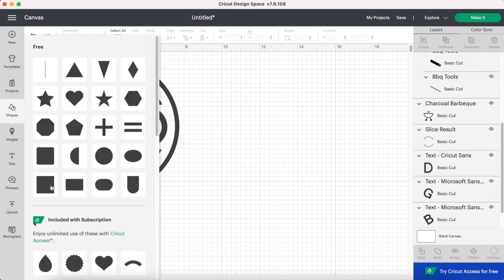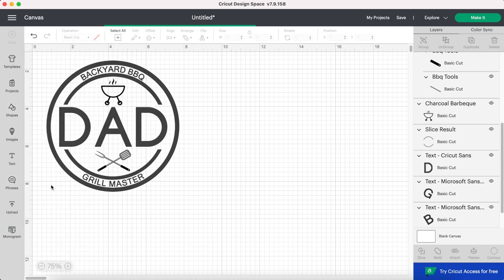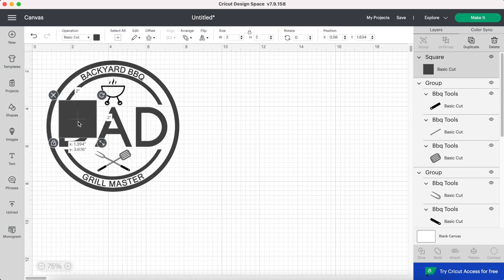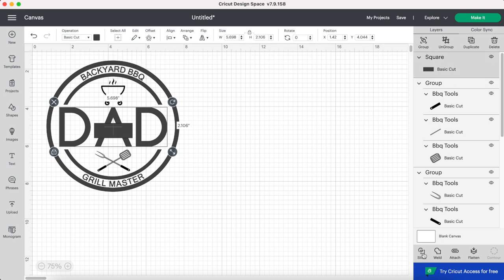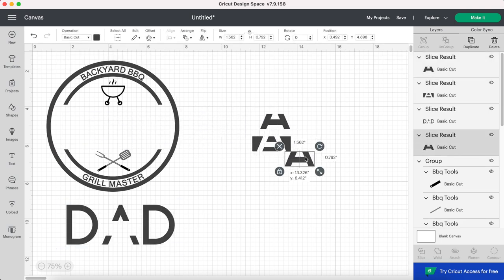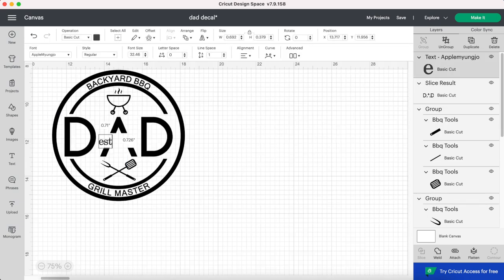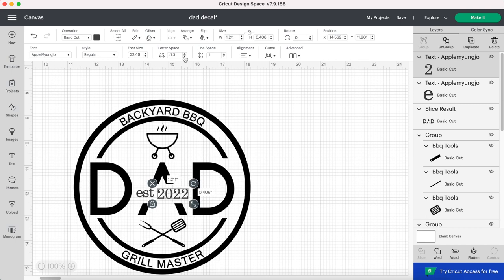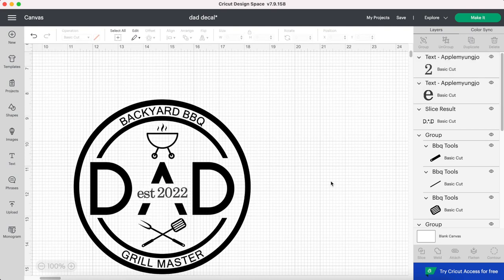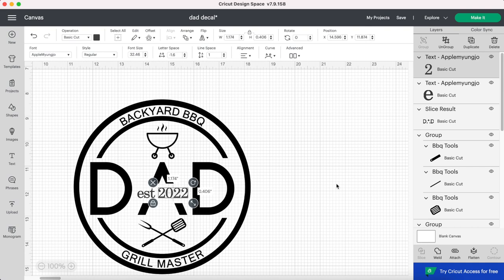To finish off this design I'm going to use the Slice tool again. I'm adding another rectangle just over the middle part of the A in "Dad," then selecting the "Dad" text along with the small rectangle and clicking Slice. I'm removing all the extra parts I don't want, and in this empty space of the A I'm going to put "Established 2022." I put the "EST" and the "2022" in two separate text boxes so I could more easily control how far apart they were, and I also used the letter spacing tool — which is in the toolbar beside the font size — to make the numbers closer together.